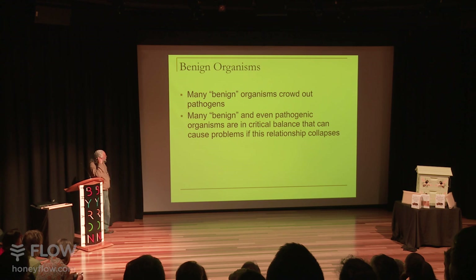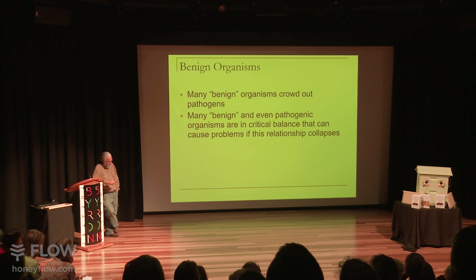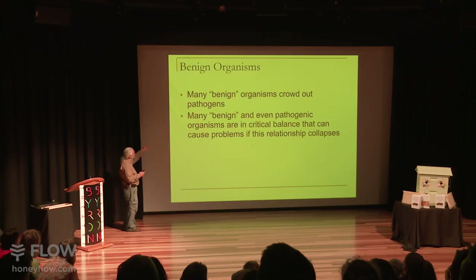Let's talk more specifically about benign organisms. You have an organism that lives on your skin that is basically staph. If it didn't live on your skin, you'd have fungus living on your skin, and that would be a problem. So is staph a beneficial organism? Not if it gets in a cut — then it's a pathogen. But as long as it's living on your skin, it's beneficial. A lot of things in a bee colony are benign in the sense that they fill a niche, just like staph on your skin prevents fungus.